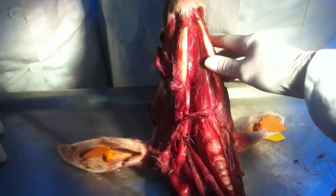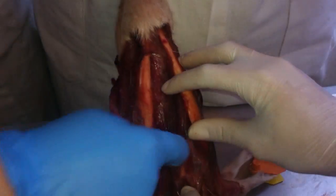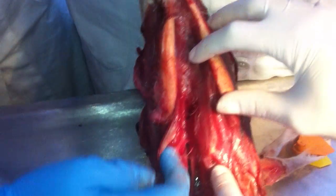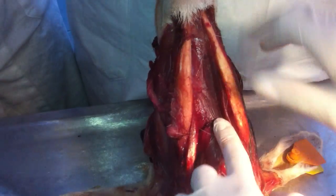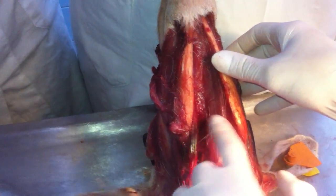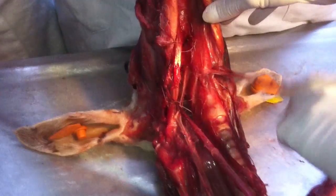This is Musculus mylohyoideus. Musculus mylohyoideus. Pars rostralis.